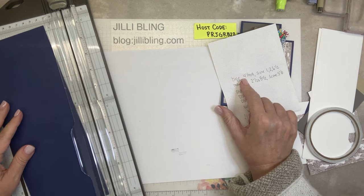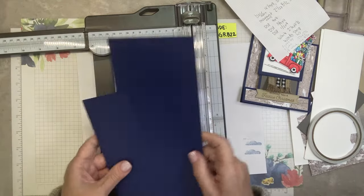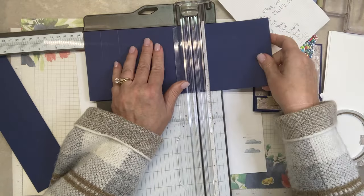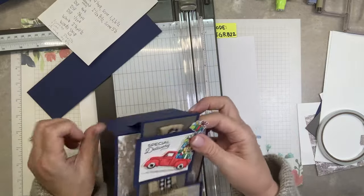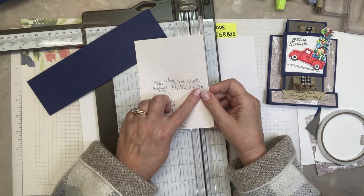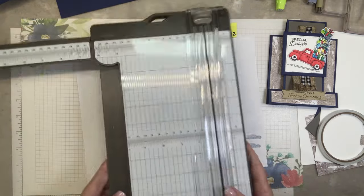The paper is cut to four and a quarter by eleven. It's scored at one, two, and six and a half. One, two, six and a half. And then this paper — the part that kind of pops up — this piece is cut to two and a half by eight and a half, scored at five and a half. When I look at this it looks wrong but it isn't — it's right.